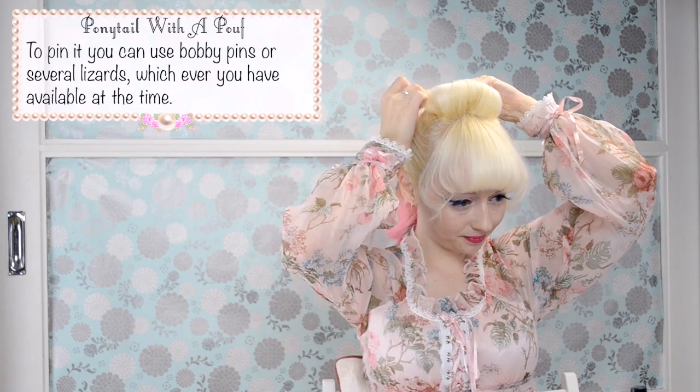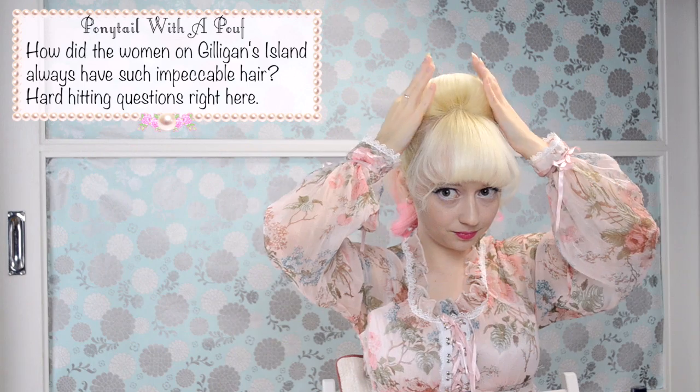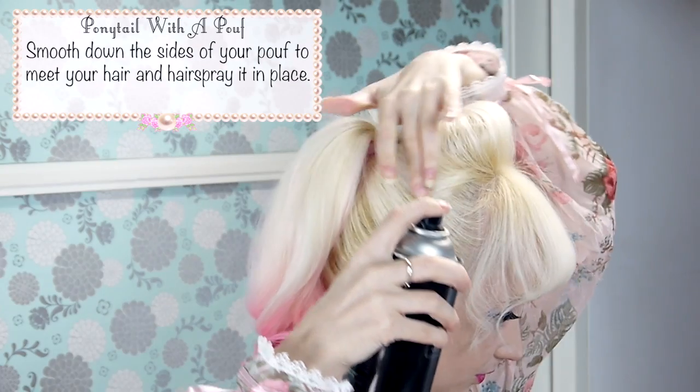To pin it you can use bobby pins or several lizards, whichever you have available at the time. How did the women on Gilligan's Island always have such impeccable hair? Pin it just in front of where the ponytail starts. Smooth down the sides of your poof to meet your hair and hairspray it in place.